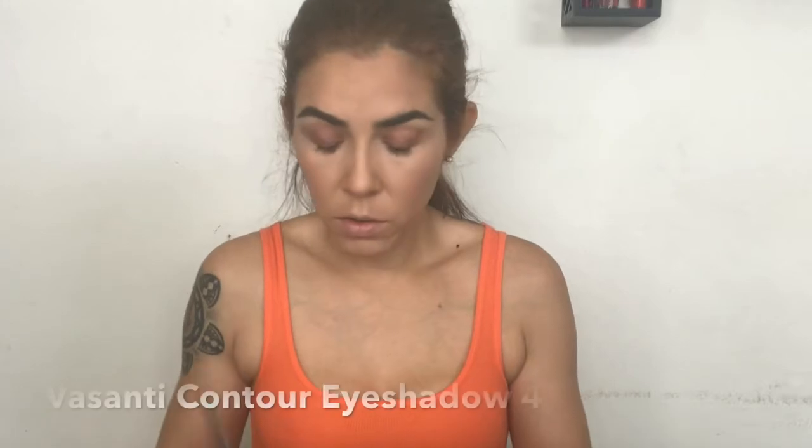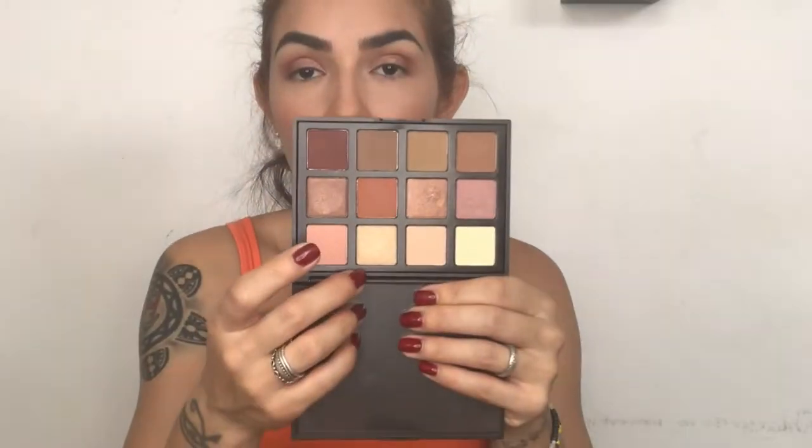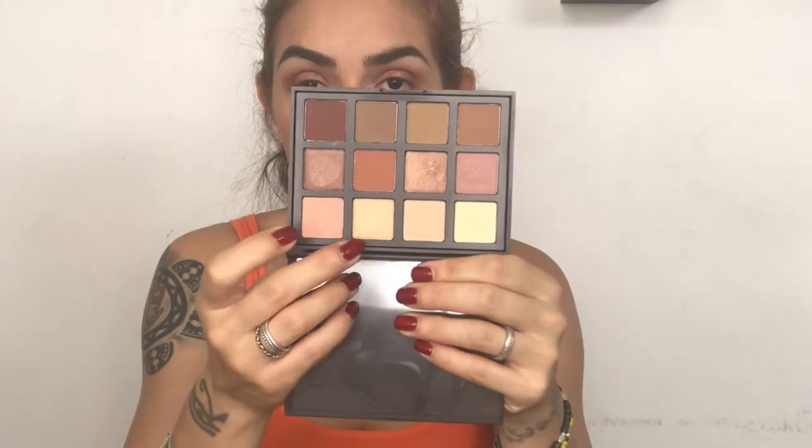I'm applying the darkest shade with my Basanti Contour Eyeshadow Number 4 brush — pressing it to my outer V and then blending in circular motions. As I said, it's just a touch. I want a little more light on my lid, so I'm going with this gold color and applying it to my inner corner, then tapping it a little more to the start of my lid.